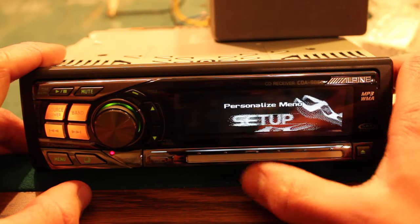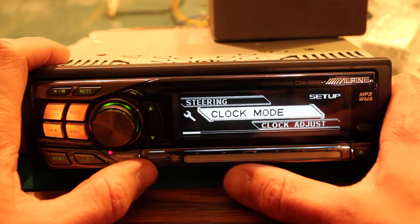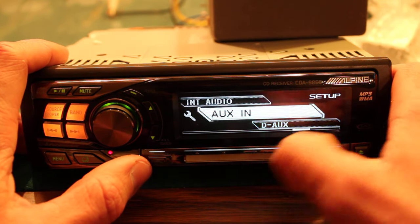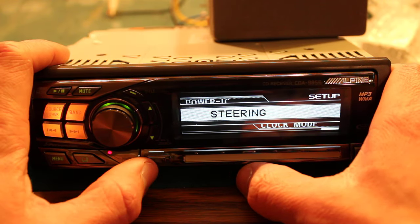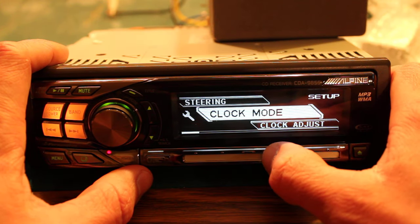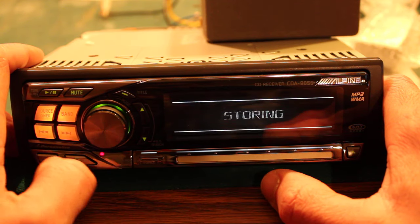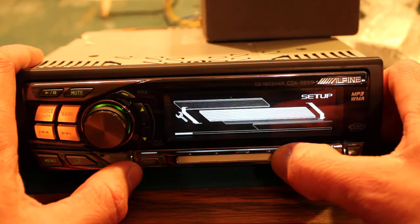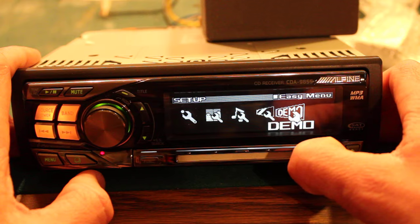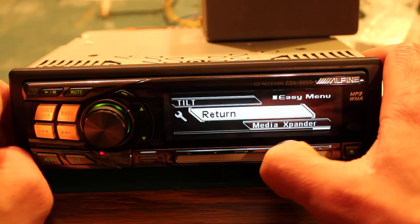In the setup menu you can adjust modes, toggle the beep, and turn auxiliary on or off — it's off right now. There's a steering option with left-hand drive selected. I'm wondering if it has an accelerometer in it — I'll have to look that up, that'd be pretty crazy if it can sense your steering. There's also a tilt adjustment for the deck depending on where you're seated.